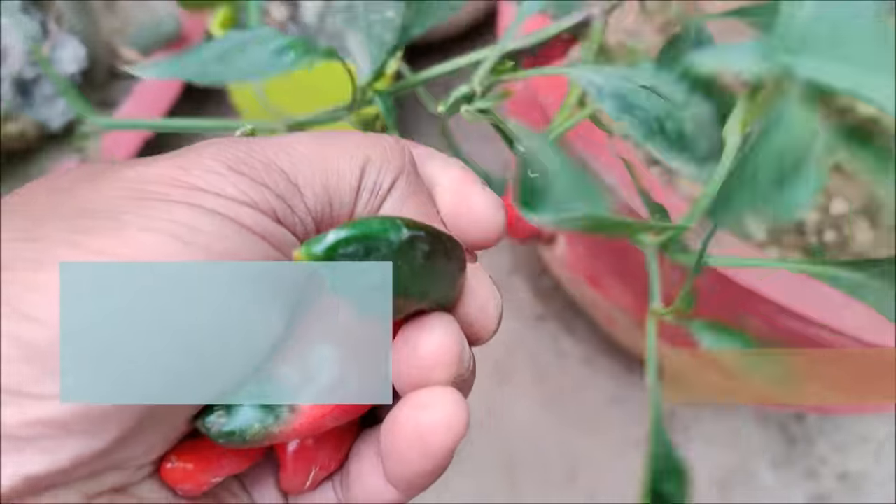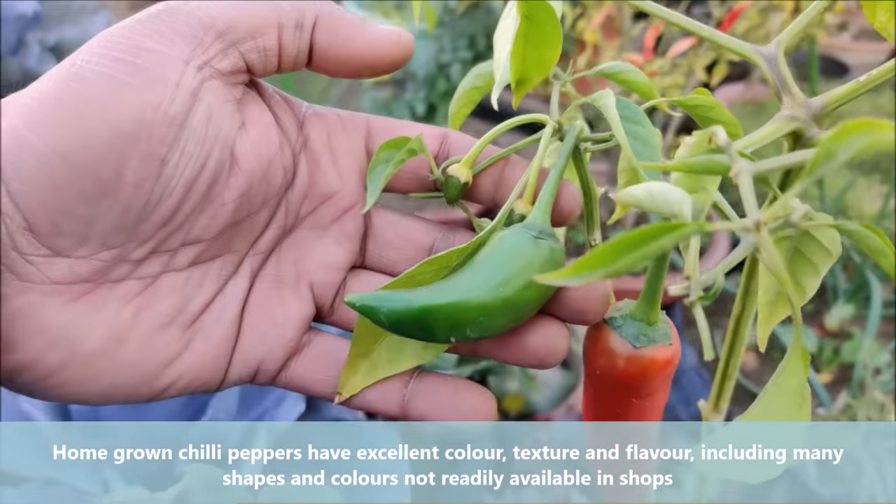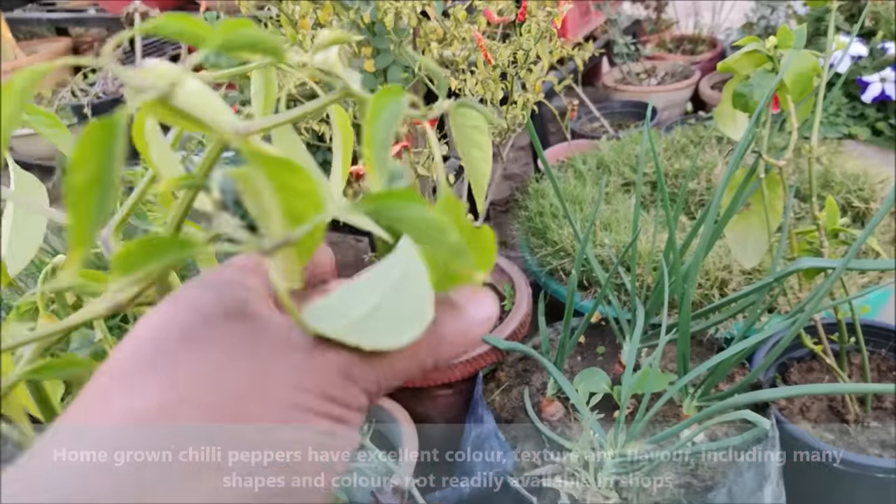Home grown chilli peppers have excellent color, texture and flavor, including many shapes and colors not easily available in shops.